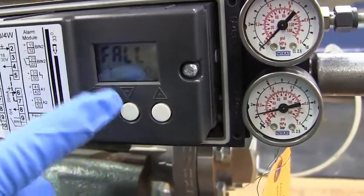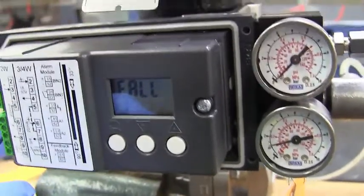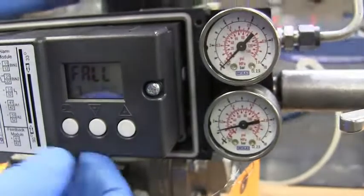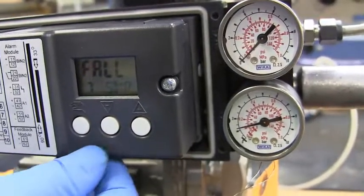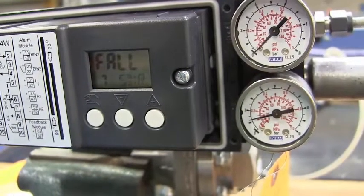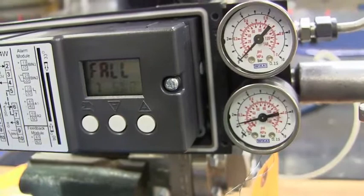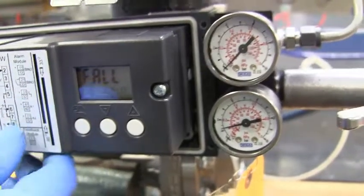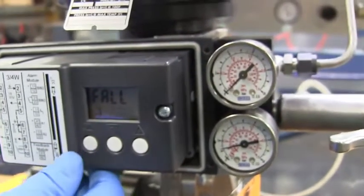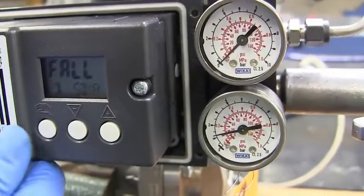Parameter 7 is fall. This is important because this will tell you the difference between reverse and direct. This parameter needs to be in fall. Parameter 38 needs to be in fall. And parameter 39 needs to be in up — so fall, fall, up for reverse. For direct, it will be fall, fall, down. So since we're dealing with reverse, it needs to be fall, fall, up.